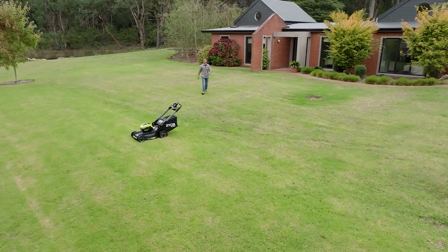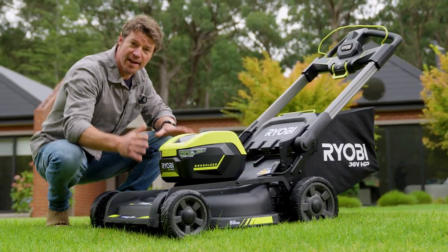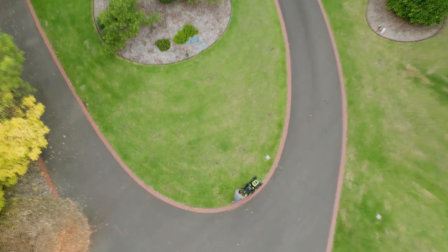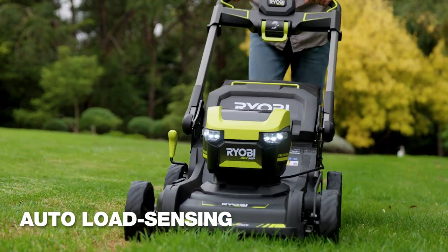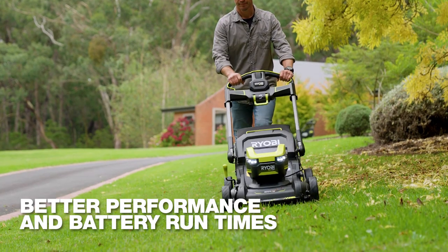What I love about this 53cm wide push mower from Ryobi is how much time and effort it saves on my large lawn, and the wider deck means fewer passes. The powerful 36-volt HP motor automatically senses when it needs more power for the tough stuff, which not only increases performance but also optimizes battery run times.